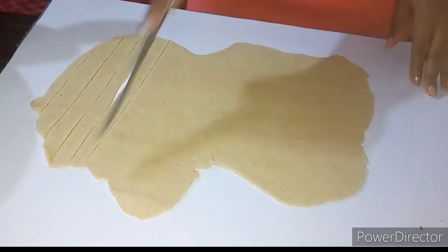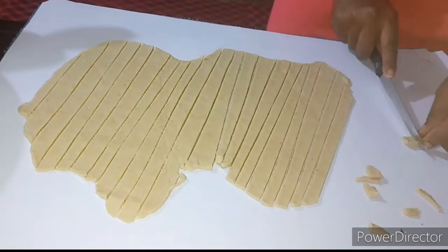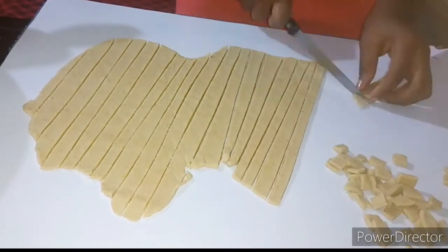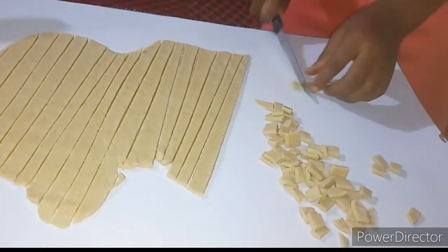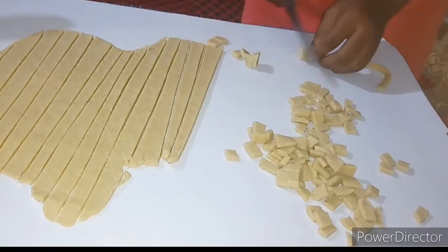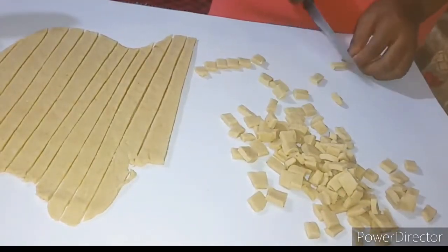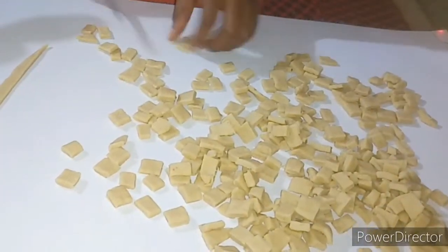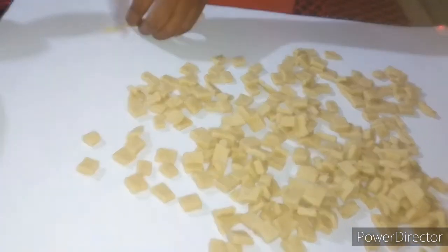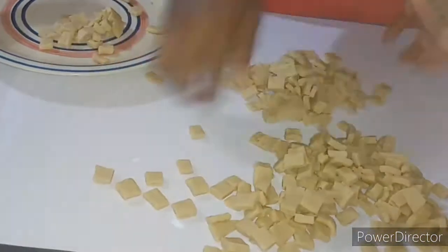I took my time to cut it. I'm not perfect — in fact you can't be perfect, let me not lie. I'm just taking my time trying to slice it into shape. You can cut chin chin any shape you like, but I just like that cube shape — it makes it look beautiful. I'm preparing for Christmas, so when you're serving this for your visitors it looks great.